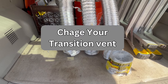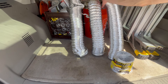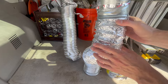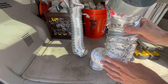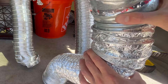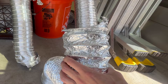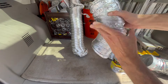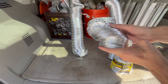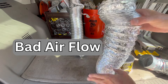Change your dryer transition vent immediately. In most cases this is what they'll give you — this looks like it's metal but it's actually plastic and can catch fire. It's installed with these flimsy spring clamps, and you can't see behind your dryer. When it gets crunched up behind your dryer it'll kink up, causing bad airflow and being an extreme fire hazard.